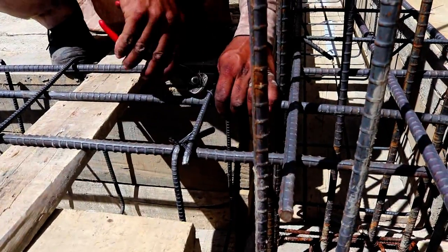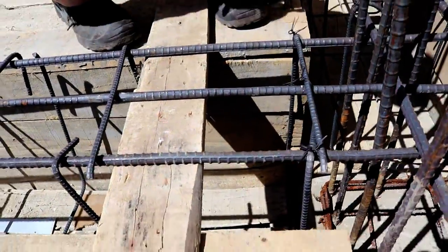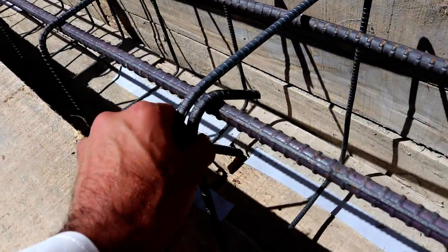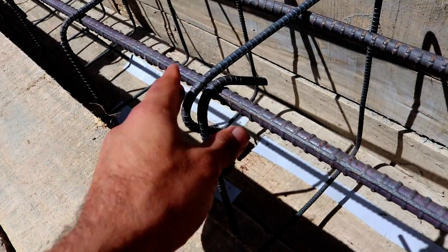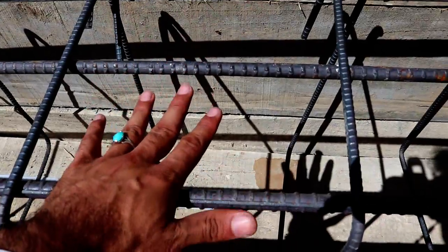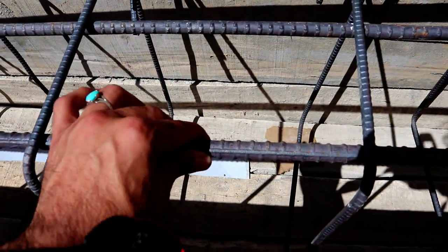You can see the labor is binding the stirrups. The spacing of the stirrup is 9 inches. The hook angle is 135 degrees. The total number of steel bars used in this beam — 7 numbers: four at the bottom and three at the top — and the dia of the steel is 16 millimeters.